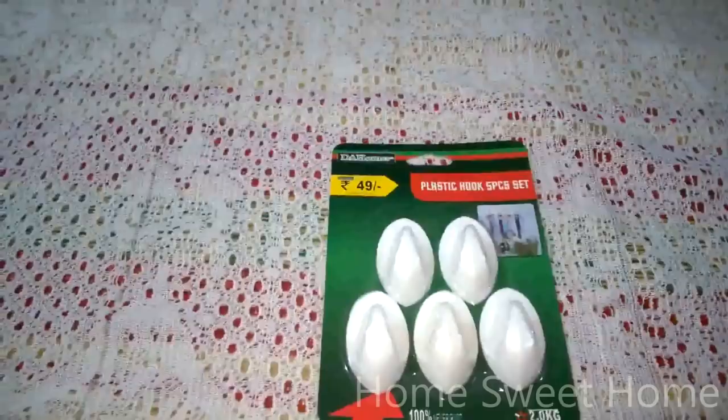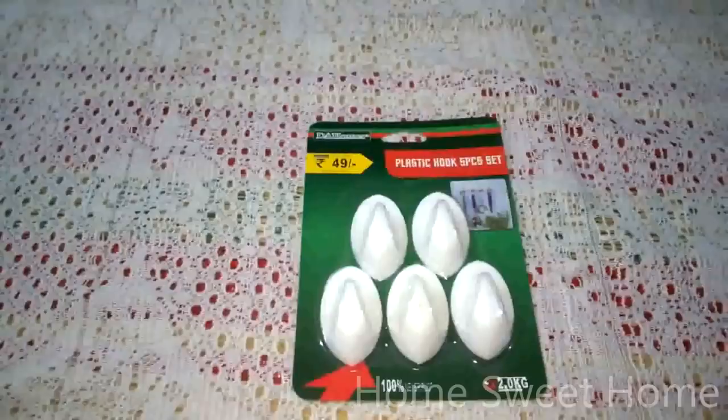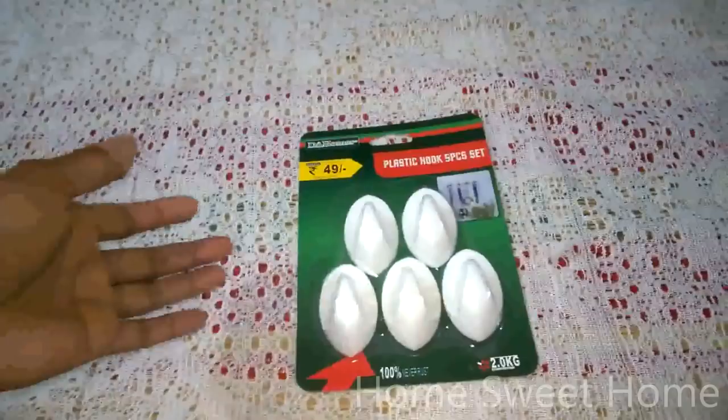Hey guys, welcome to my channel. This is my first vlog with you guys — I hope you enjoy it. This is regarding the shopping I did at D-Mart today. This is a D-Mart shopping video for you guys.